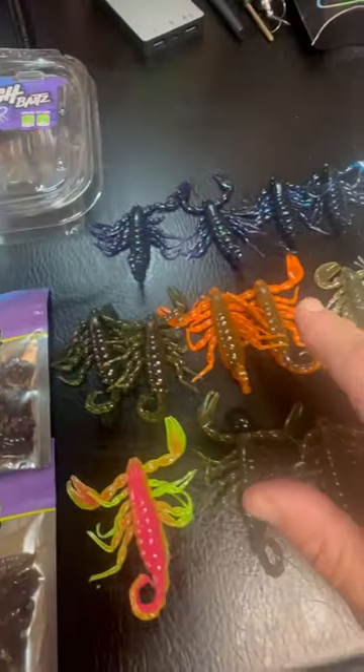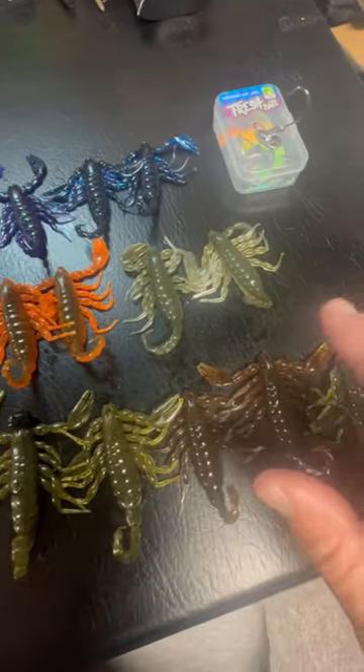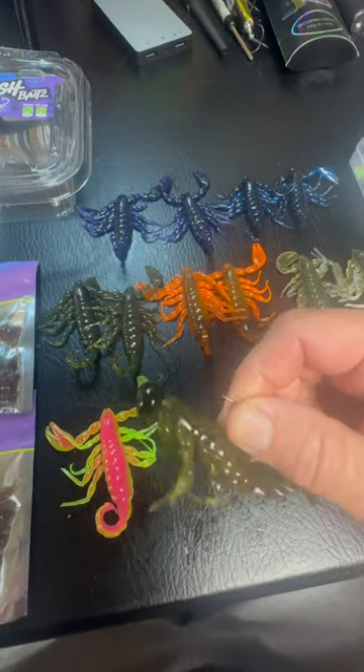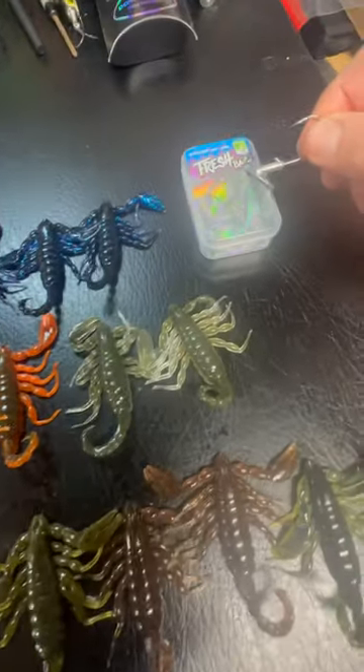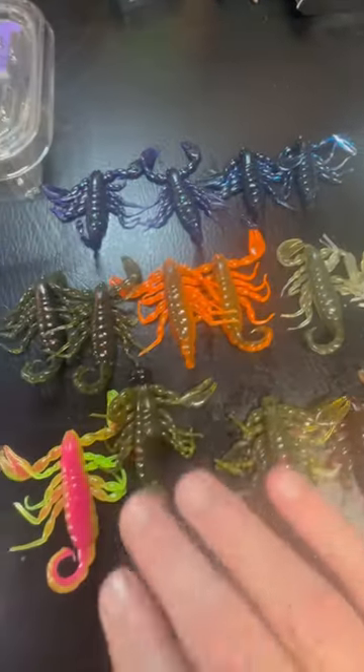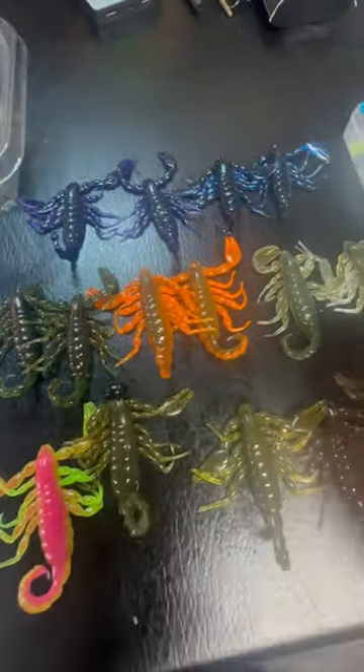The Scorpion is a really cool bait — something you may not have seen. I've used this as a trailer, I've used it on a Ned. You can use it on some of the Fresh Baits heads, stand-up heads if you prefer. I've used it more as a Ned and as a trailer, but very cool.